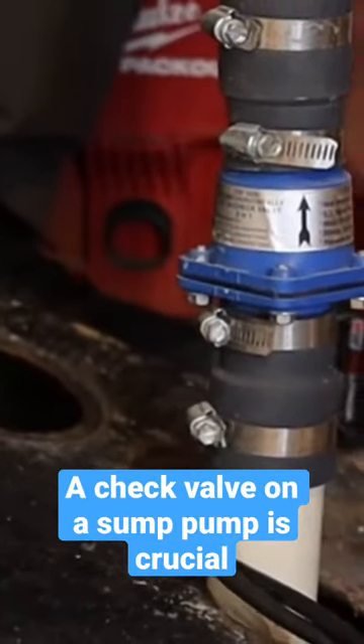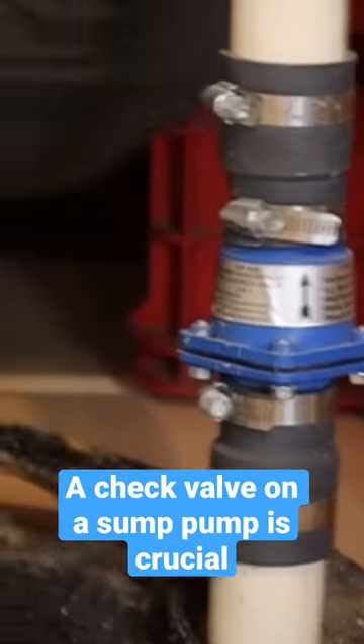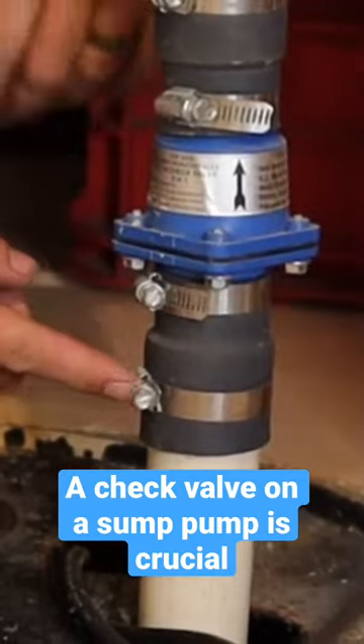This is called the check valve — it's just a door. As the pump turns on, it lifts open on a hinge and lets the water out. And then when the pump stops, the weight of the water naturally shuts this door.